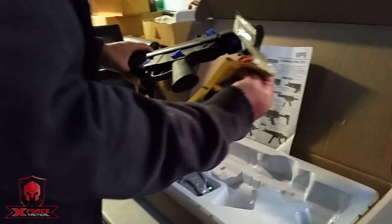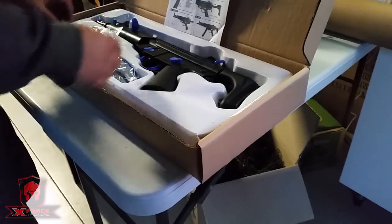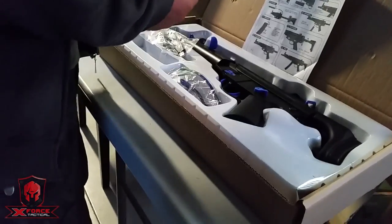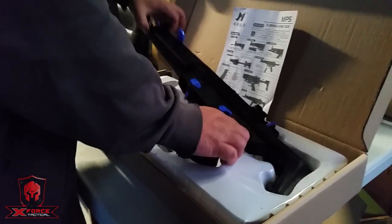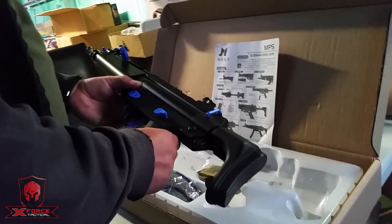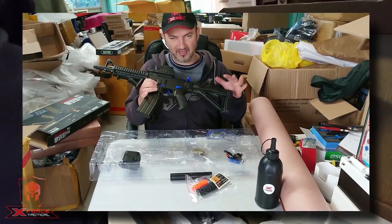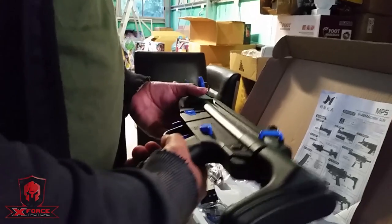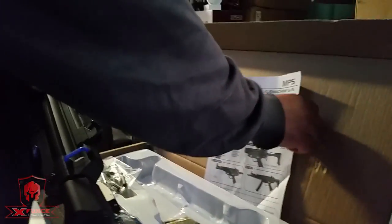They shoot 7-8mm gels. The blaster comes with a lot — you've got your glasses and battery, which I've already put in, and the magazine. It's quite small, unfortunately, and doesn't hold a lot. From what I've been told, this has the M4 Terminator gearbox inside, which everybody loves for the amount of things you can mod. There are a lot of accessories out there. All your instructions are in Chinese.